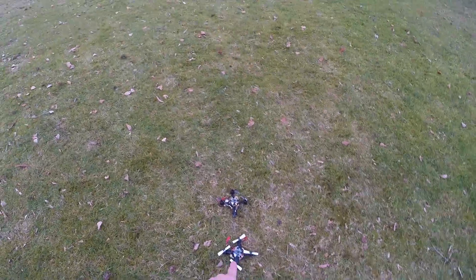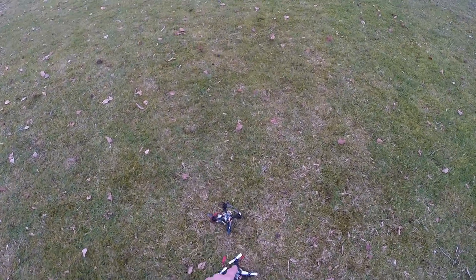This is another Pika X with 1102 motors. I guess I will try to fly it now for a change.